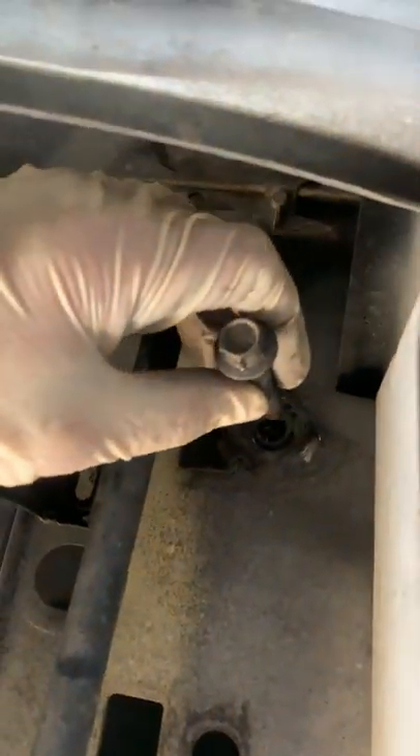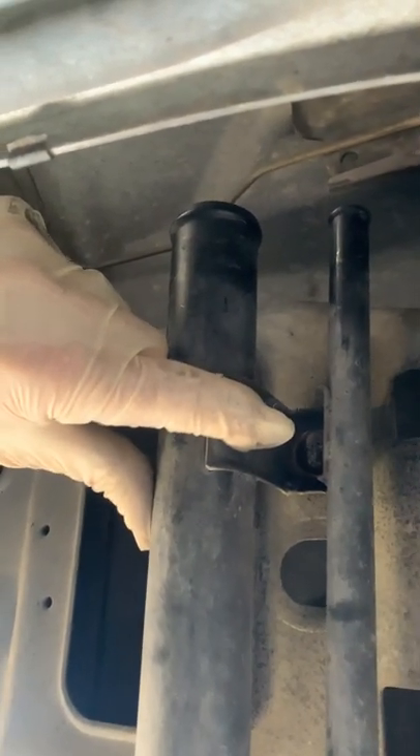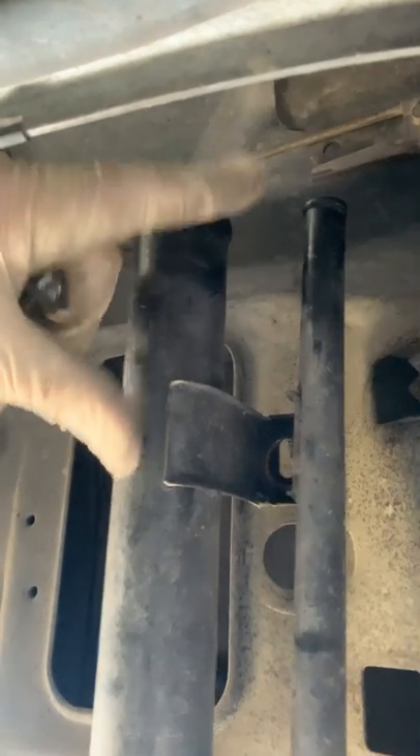And there's one right here, and right there. And then there's a 10 millimeter bolt that goes right here — loosen this so that you can get the hoses off easier.